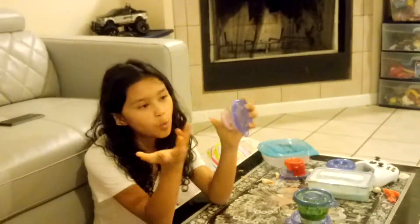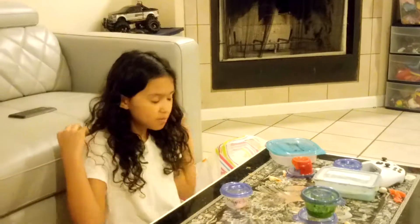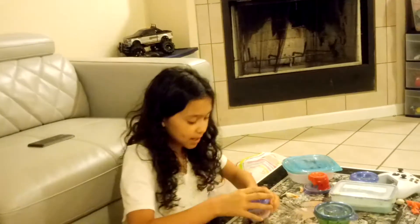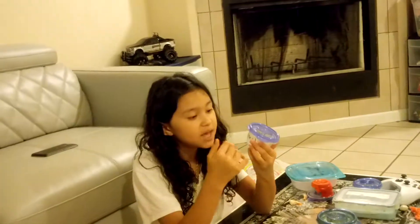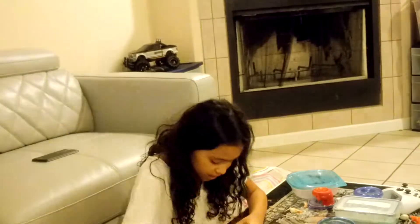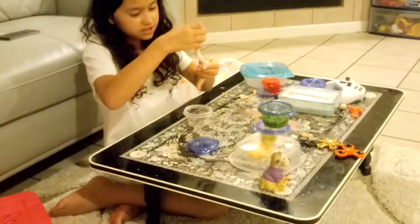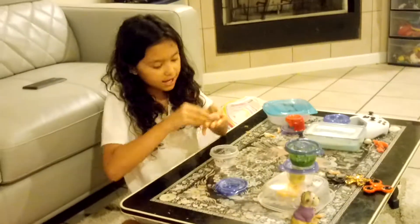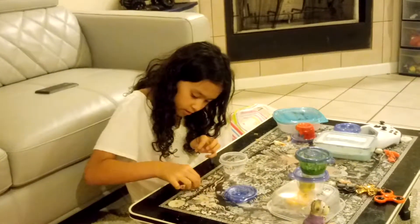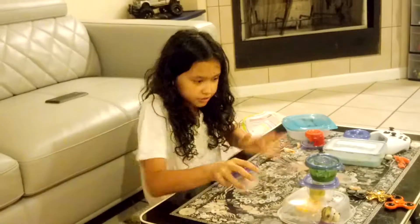This one is also a watery slime. It used to be white and it used to be called Snow White, but when I was playing with my pink slime — this pink slime is really sticky — I got some stain on my hands and it stained my Snow White, so I had to rename it. It's called Magic Mermaid. It's really watery too but I really like this one. It's a nice slime.